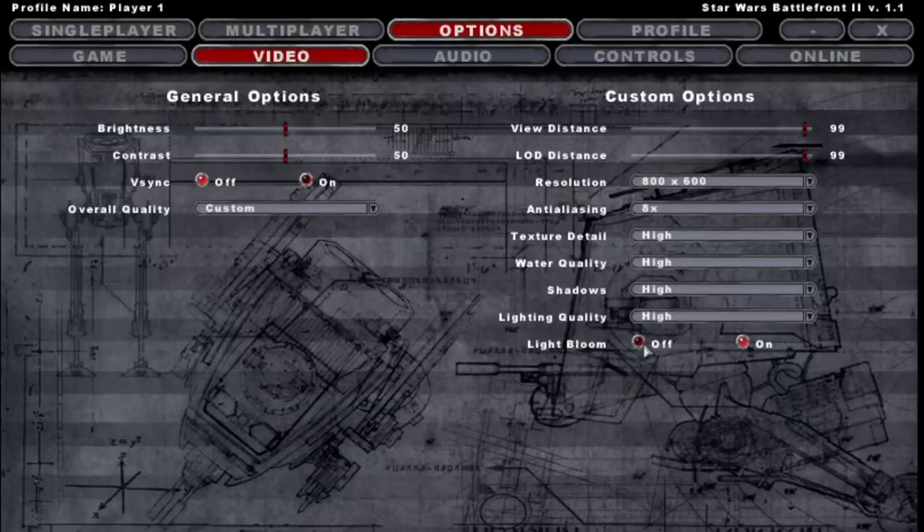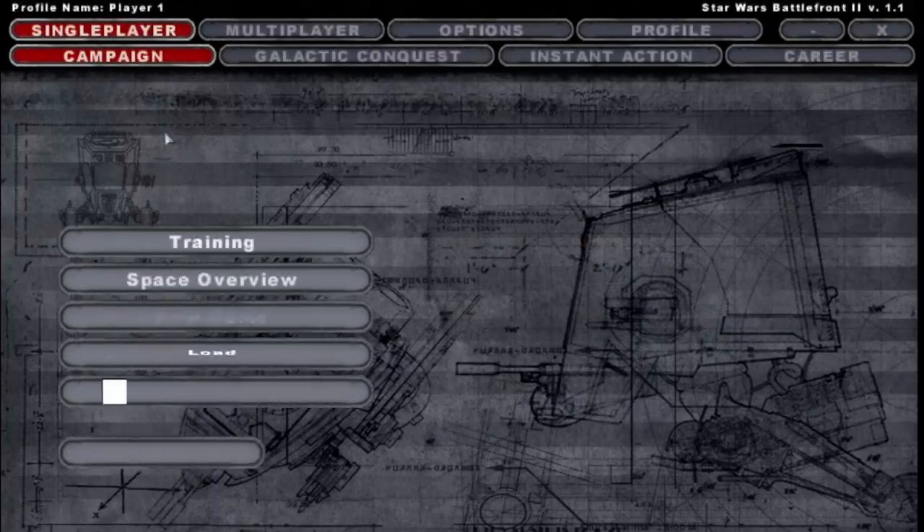I want to play the PC version of Star Wars Battlefront 2 again — you know, the good one. But it's really difficult to play this on modern hardware. On Windows 10, I spent multiple hours trying to get it to work, and it seemed that no matter what I did, it just kept on crashing.